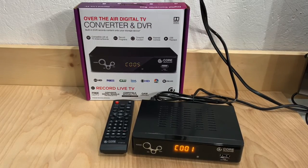That's a look at the Core Innovations Over-the-Air Digital Converter Box with DVR Function. It pretty much works like every other digital converter box on the market — same software, same interface — but for $45 you get a lot of nice features. The recording seems stable with no issues, and one other good feature is that it's available in retail stores, which is nice because not everybody is willing to shop online. So if you're looking for an over-the-air tuner, you can go to a big box retail store and find one at a decent price.